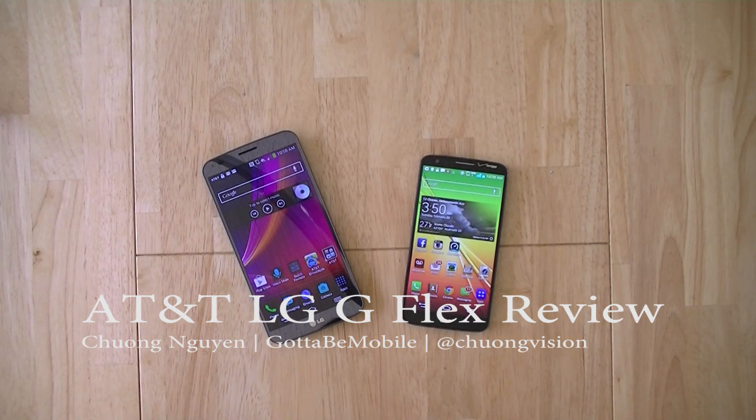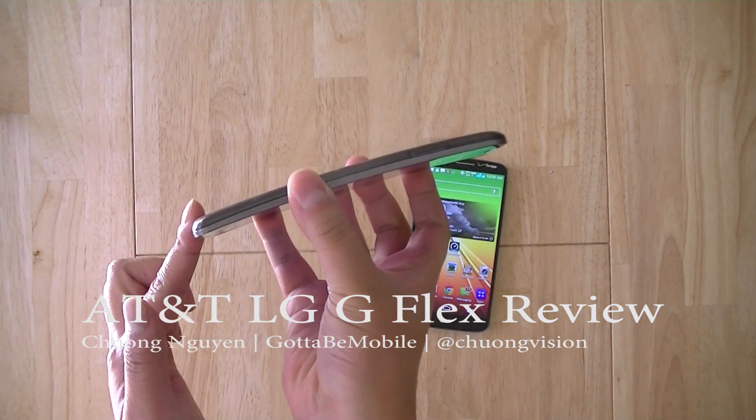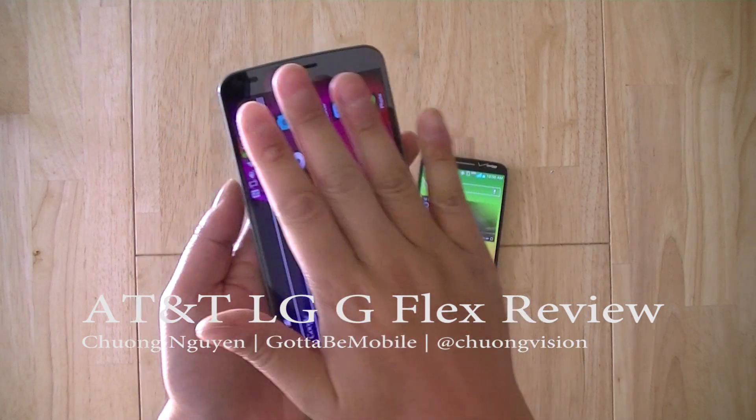Hi everyone, I'm Chong Nguyen for Gotta Be Mobile, and in this video we're going to take a look at the LG G Flex, which is AT&T's first smartphone with a curved display or flexible display underneath the screen housing.